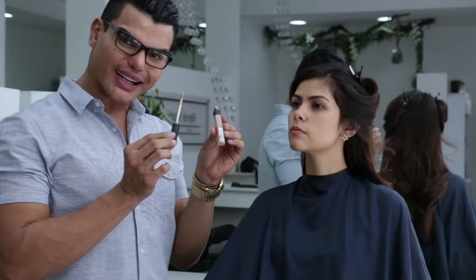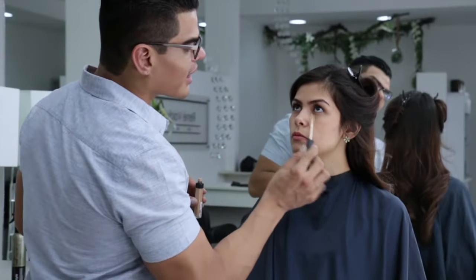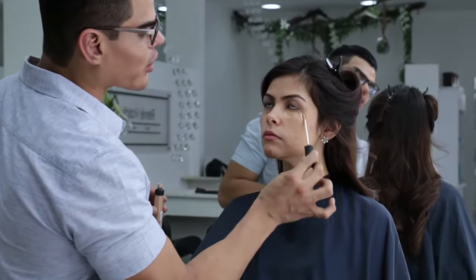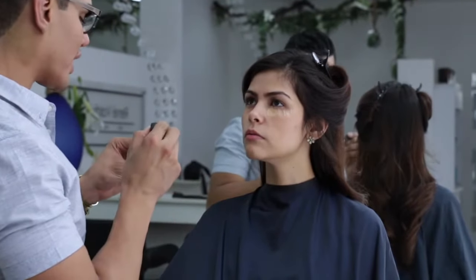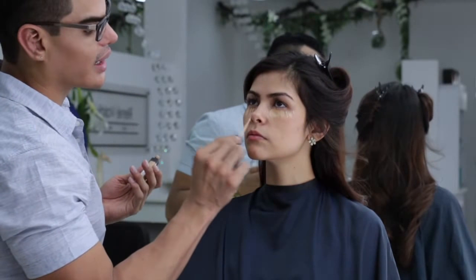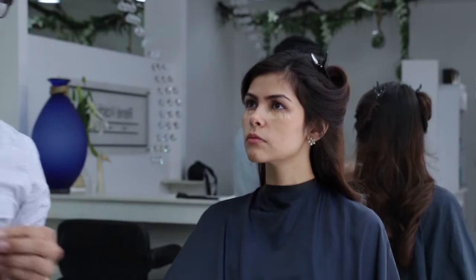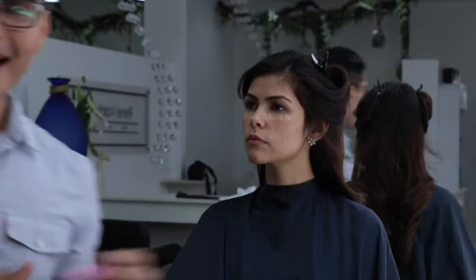Vamos a empezar con nuestro corrector de ojeras, que es el mejor amigo de una mujer. Siempre lo he dicho porque este, aparte de que ilumina, también da esa sensación de frescura bajo el ojo. No importa que nos hayamos desvelado, a lo mejor por estudios o por trabajo, etc. O porque también teníamos ya las ojeras hereditarias.